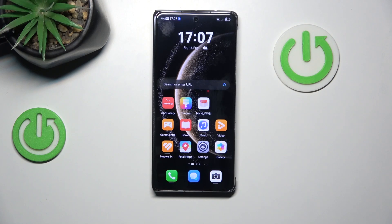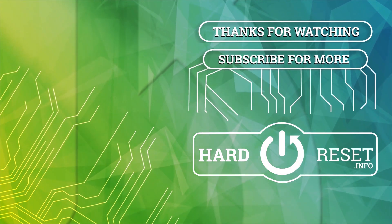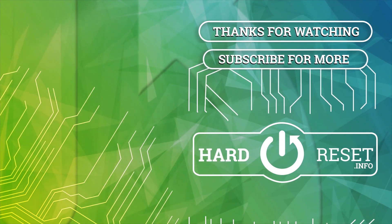Okay, if you find this video helpful, please leave a like and comment. I'll see you next time. Bye-bye.